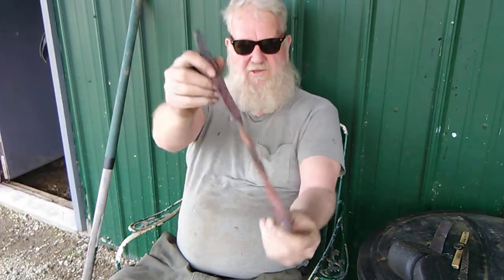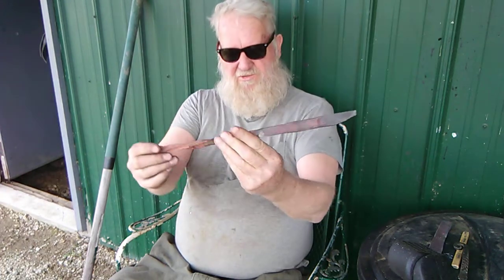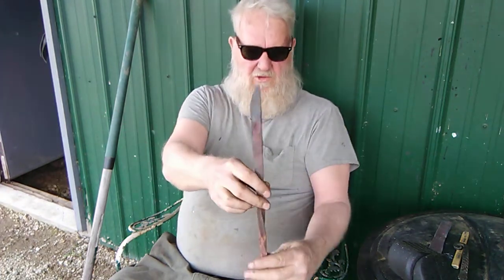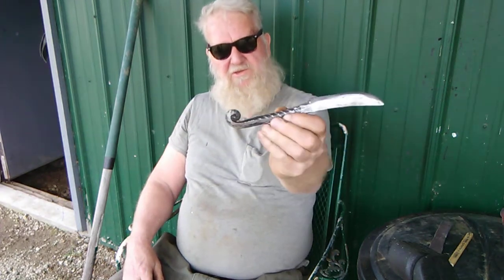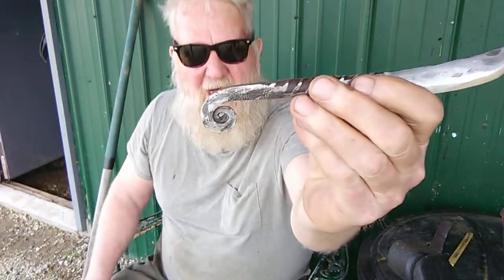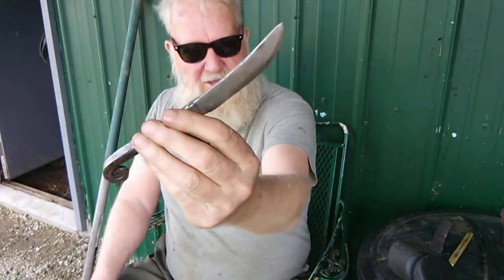We're going to take a break and have a bottle of water — that forge was getting real hot in there. We found an old piece of rebar and tried to make a knife out of it, but it just doesn't suit us. The end wants to split for some reason. This is one we made a while back out of rebar — we put the curl on it, lost this knife in the barn, and found it the other day.